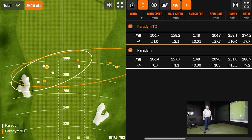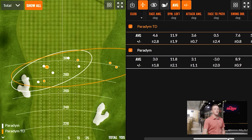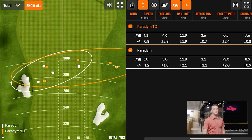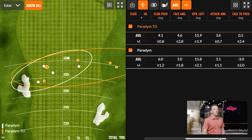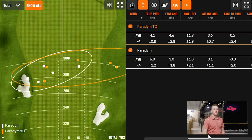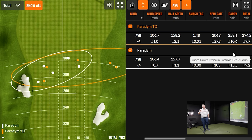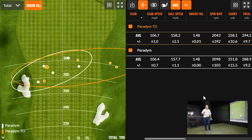Both clubs did exactly what they're supposed to do. Kudos for swinging very similarly between the two — your dynamic loft was the exact same and club speeds were more or less the same, so we've got a good test. We also saw a little more ball speed with the Paradigm Triple Diamond — it felt a little faster. I understand we're talking about half a mile an hour, but it felt a little faster.